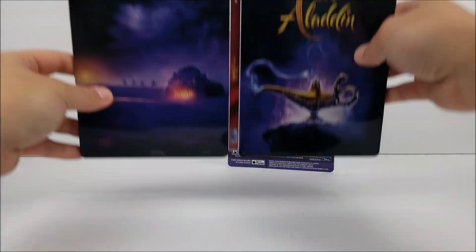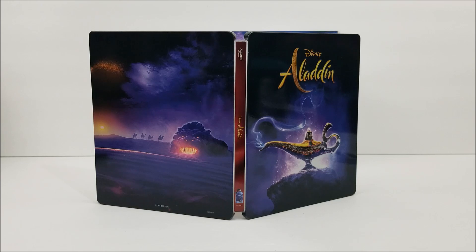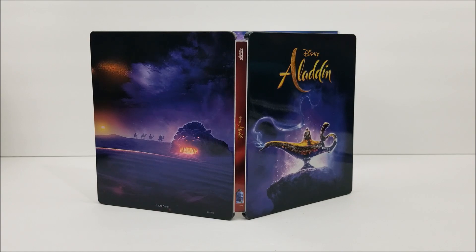But still, not a bad Steelbook. If you guys want to pick it up, you can pick it up at Best Buy. Remember to like, comment, and subscribe. Leave me a comment down below and let me know if you guys like the movie or not. Hit that bell notification button to stay up to date with our videos. There will be more videos out soon. I'll catch you later. Peace!